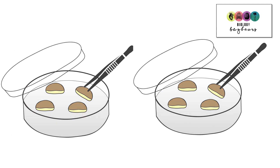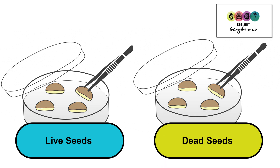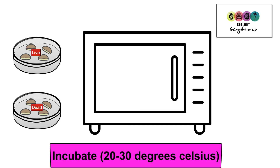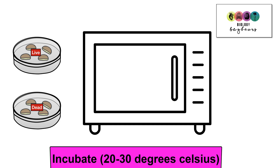Using aseptic technique, you're going to position your seed halves with the cut face onto the starch agar and very quickly close up the agar dish. You will have one petri dish with the live seed halves and another petri dish with the boiled, dead seeds. With the lids firmly secured, place them into an incubator. Remember also to label your dishes 'live' and 'dead' — it's very important that you can tell the difference. Set the incubator at anything between 20 and 30 degrees Celsius and leave them for a few days.